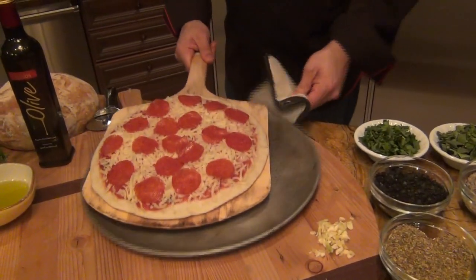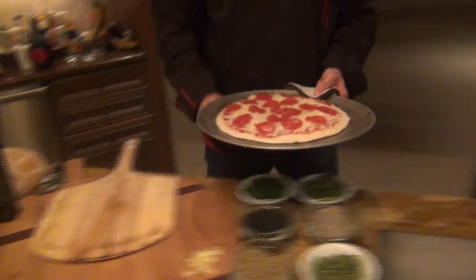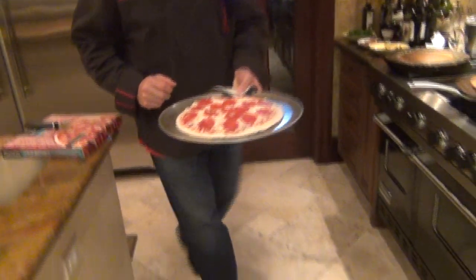Here we go. Ready to be baked. Baking sheet — put in the oven. 450 degrees temperature, baking on a lower rack.